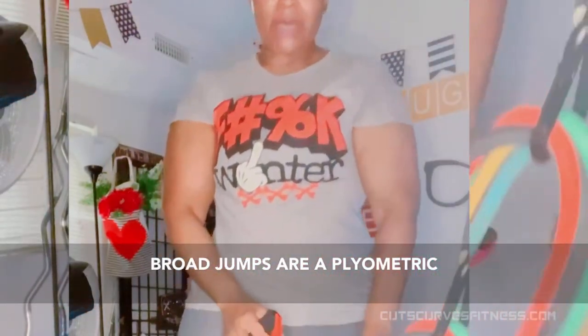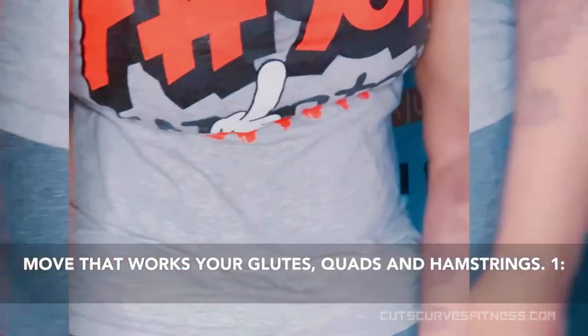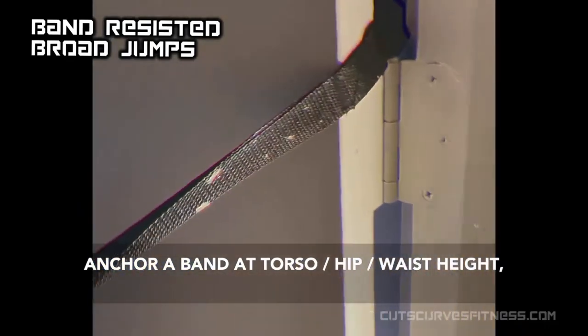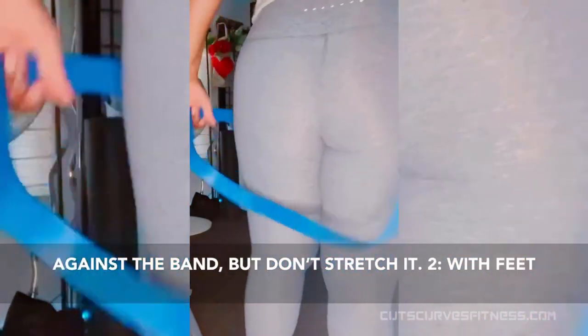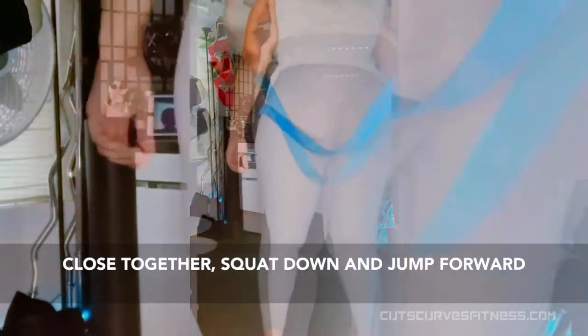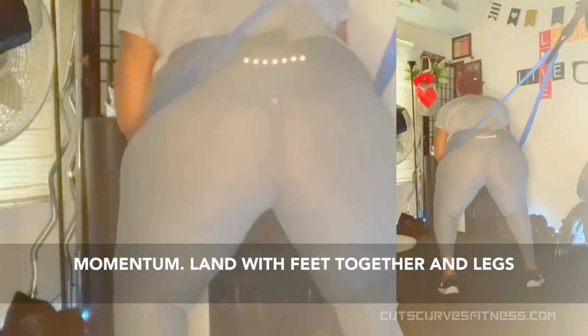Band resisted broad jumps. Broad jumps are a plyometric move that works your glutes, quads, and hamstrings. Anchor a band at torso/hip/waist height. Place the band around your waist and walk out against the band but don't stretch it. With feet close together, squat down and jump forward as far as possible using both of your arms as momentum. Land with feet together and legs bent.